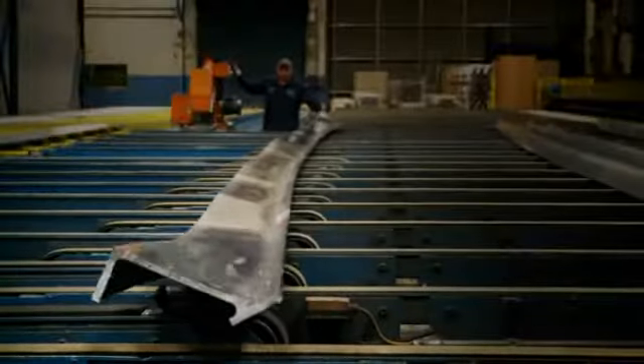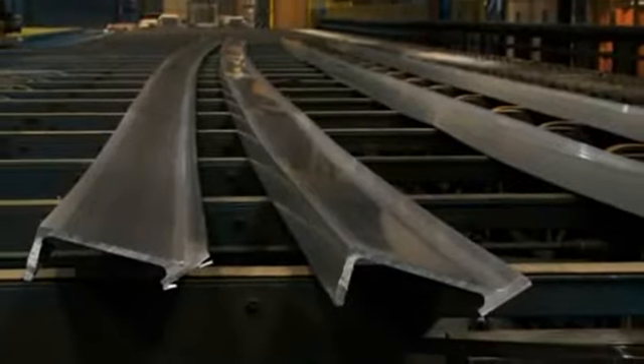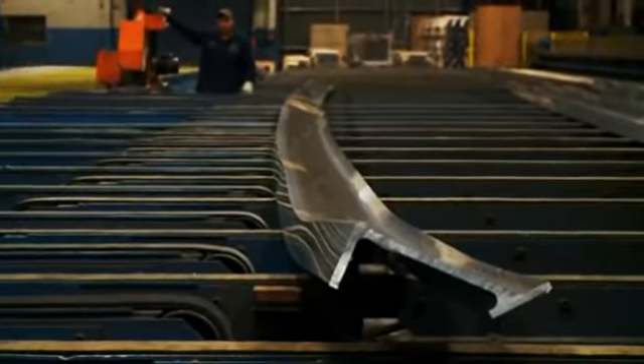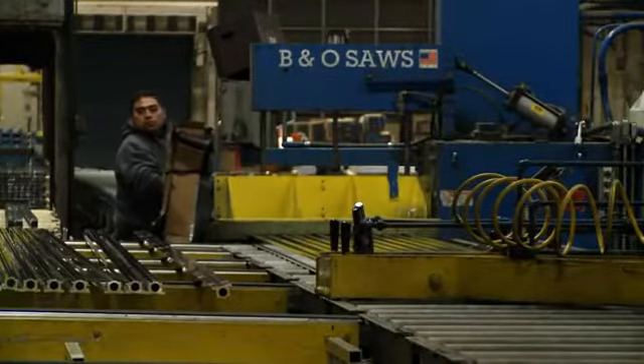The extrusion is then transferred to a cooling table. A stretcher is used after the profile has been cooled to straighten the extrusion and correct any twisting that may have occurred after the extrusion. A finish cut saw is used to cut the profile to the specified commercial length.